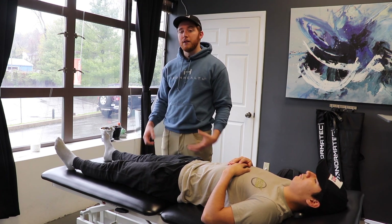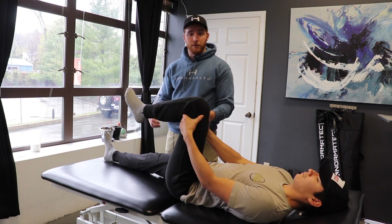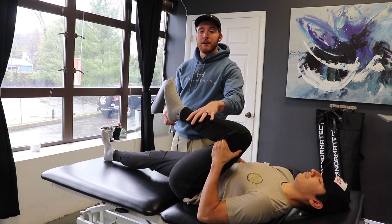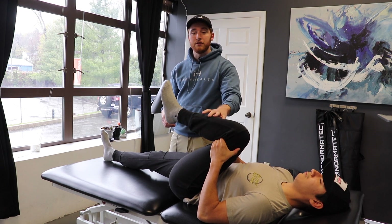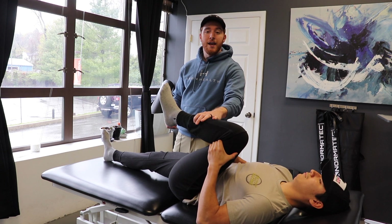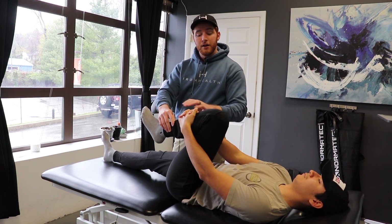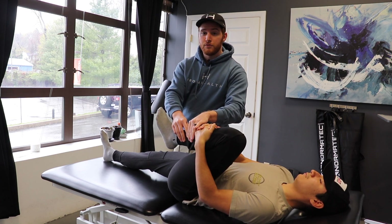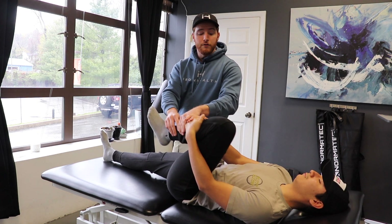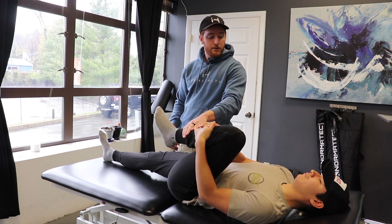From there, he's going to grab behind his thigh and bring his knee to his chest. This first one is gravity-assisted, pushing the leg down. You can start here, come back out a little bit, go back in. If that gets too easy and you're not feeling enough in the knee, just switch your hand placement to the top so that you can provide the force instead of gravity. Hold a few seconds, come back out, go back in.